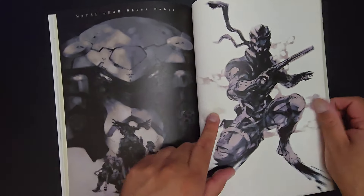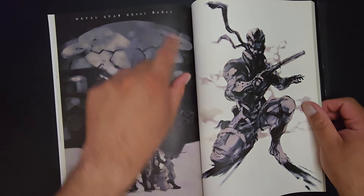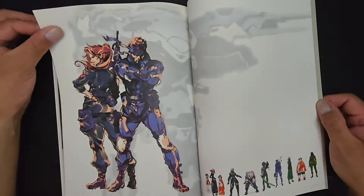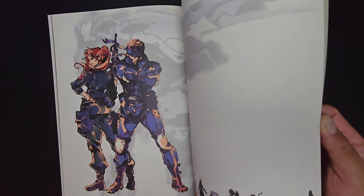So this is the Game Boy game — Ghost Babel. He did the conceptual work for that because Metal Gear was at full steam with the fandom — everybody wanted to see more Metal Gear.